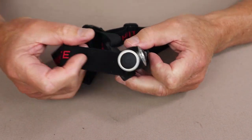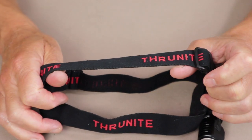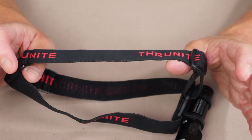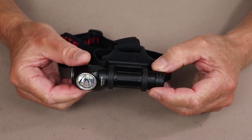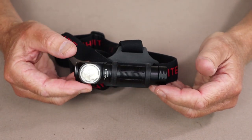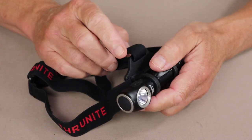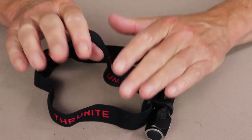The rest is a two-strap system — one that goes around your head and one that goes over the top. You could remove the overhead strap, but you're going to want to leave it on. The reason is this has a 2,400 milliamp 18650 battery that has some weight to it. This light does have a bit of weight on your forehead, and without that overhead strap on a headlamp of this size and weight, it tends to bounce if you're moving around.